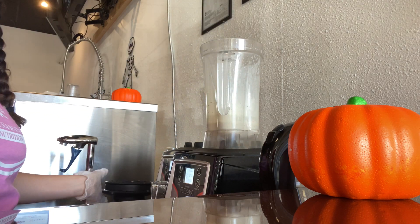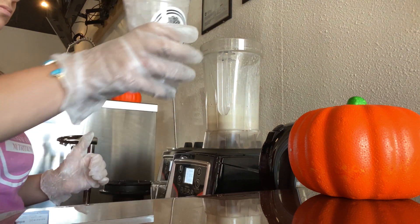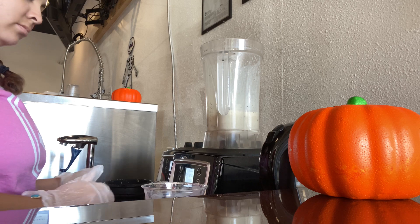Once it's done blending, I do add two cups of ice to the shake. We're going to go ahead and add that to the blender. The reason I put the two cups of ice into our 20-ounce cup is coming up next.